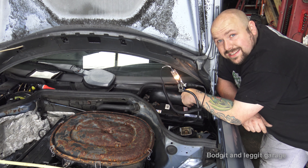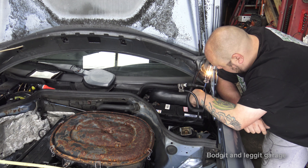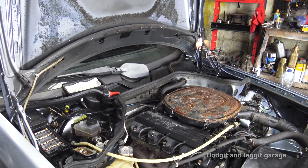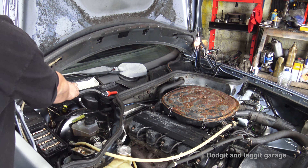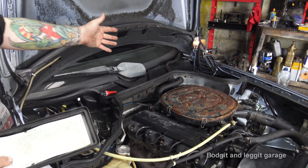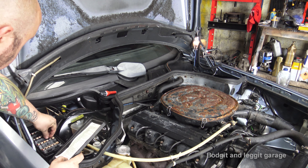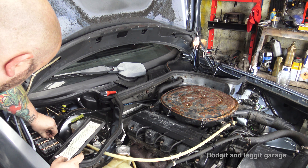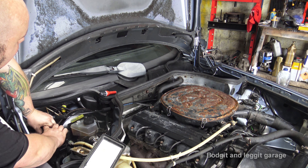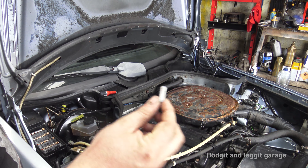On newer cars pulling fuses will cause problems, but we'll do a video on that. Here we pull out each fuse one at a time until the light goes off. These are really old-fashioned fuses. Pulling them out - lights, tail lights, number eight. I know it's going to be this one. That's not number eight... that's number eight, so it must be number 12... no, it's the alarm. Pulled out number eight fuse - the alarm is going now.